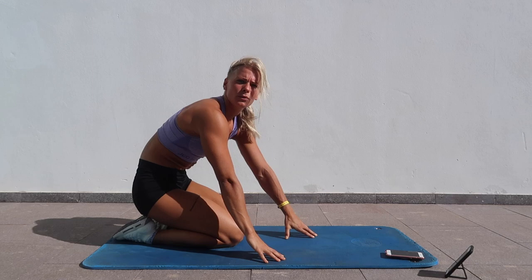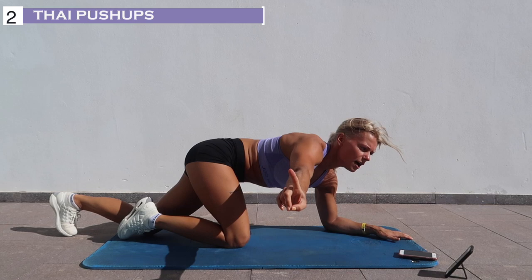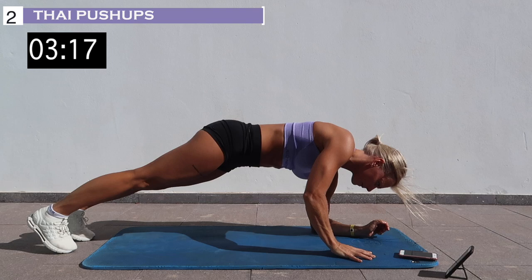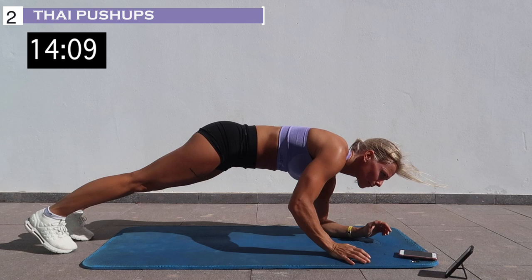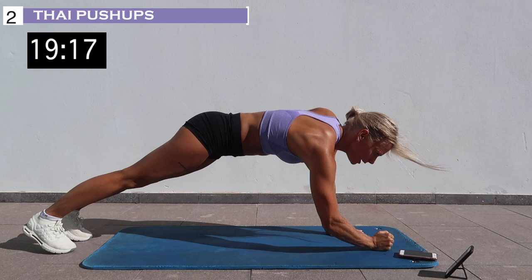10 seconds rest, then we go on with tight push-ups. 2, 1, let's go. 3, 2, 1, and rest.